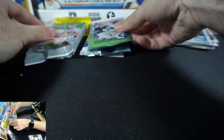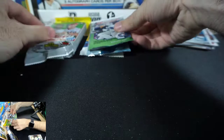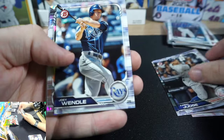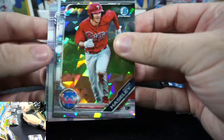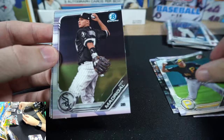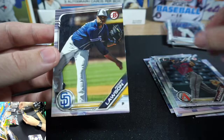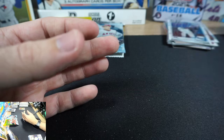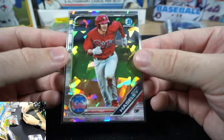2019 Bowman pack — looking for Wander Franco, Julio Rodriguez, and Marco Luciano. Cards pulled: Aaron Judge, a sparkle atomic Chrome Adam Haisley, Nick Madrigal, Blaze Alexander first paper Bowman. No Wander, Julio, or Luciano. Nothing great out of there, only the one first Bowman. That atomic Adam Haisley is pretty cool though — I love atomics.